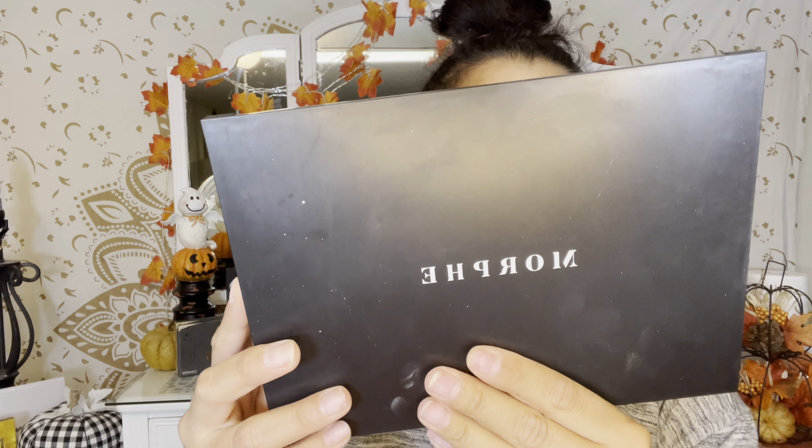Hey guys, welcome back. In today's video I'm going to be using the Morphe 35M palette. If you want to see what I create, just keep on watching.